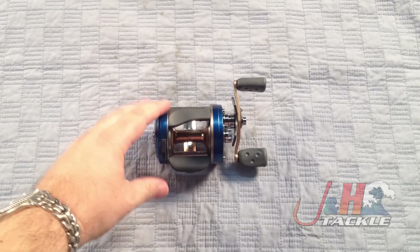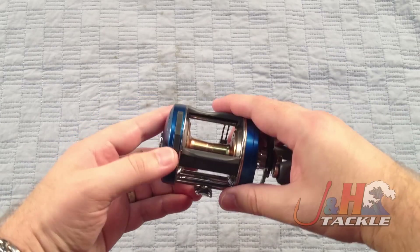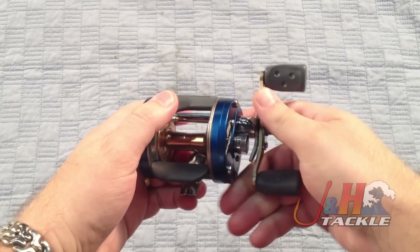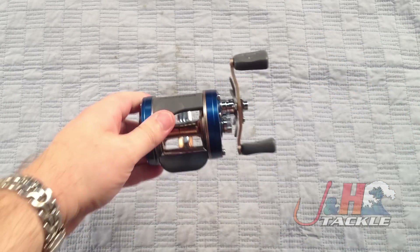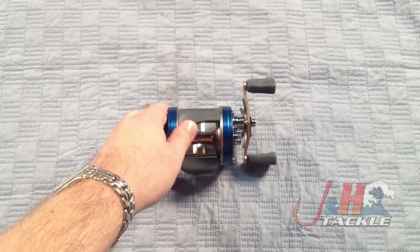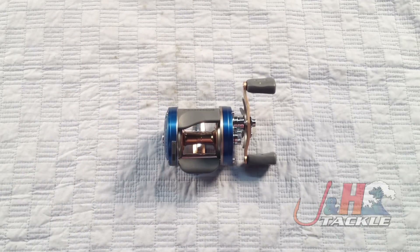I should mention it's also got the clicker. The clicker's right here if you need it — you just put it up like that. Nice clicker. The clicker's not going to be on the smaller models, only on the 6600 and 6601. It's the Abu Garcia Ambassador C4-6600 round bait casting reel, and they are in stock and available at J&H.com.